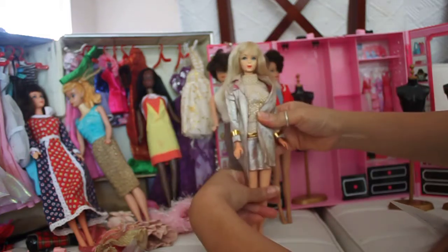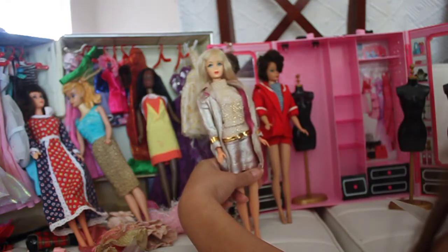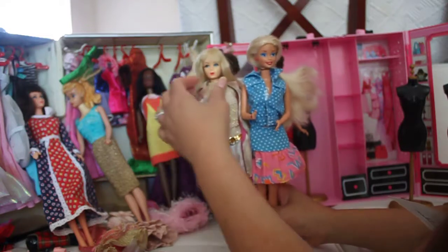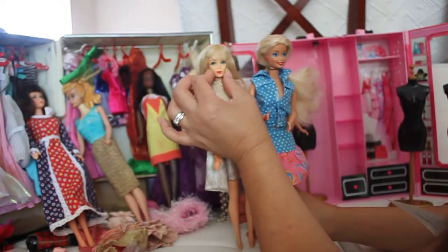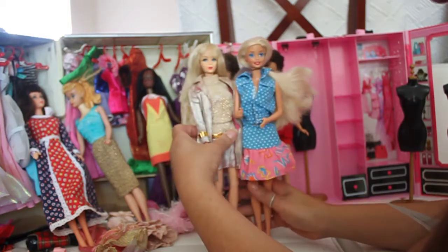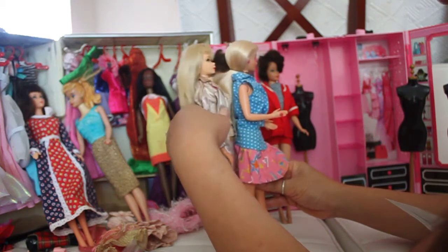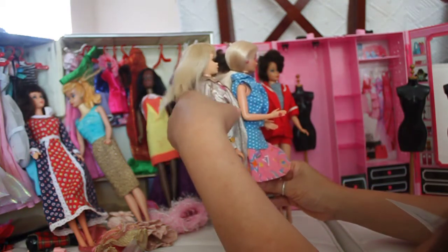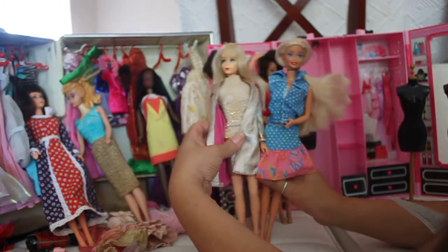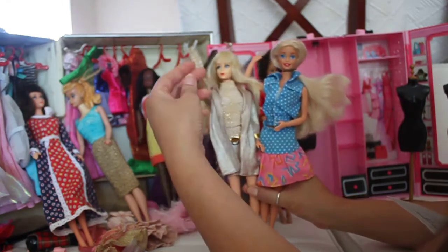She's got the pointed face. Now if we pull up one of the 1970s dolls, you can see the difference. A 1970s doll has more of a wider face, and the way they're structured is very different. This doll has the ability to move her arm and flex at 360 degrees and rotate it, whereas the other doll just has a straight forward up-and-down motion.